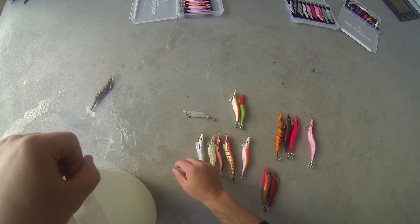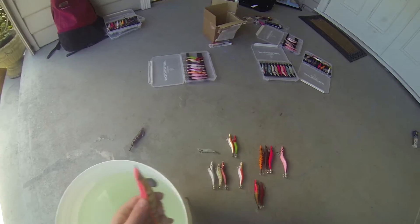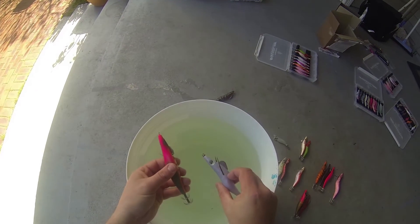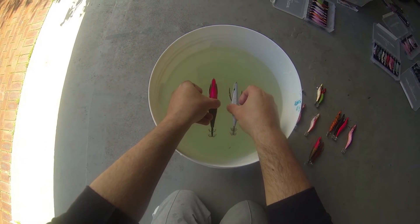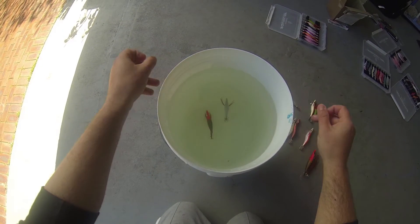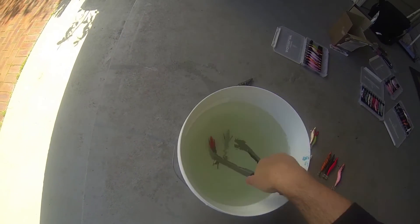The first experiment I want to do is show you how a normal Gankraft 3.5 falls against a Breedens 3.5 shallow. Drop them both into the water — big difference in the fall rate.